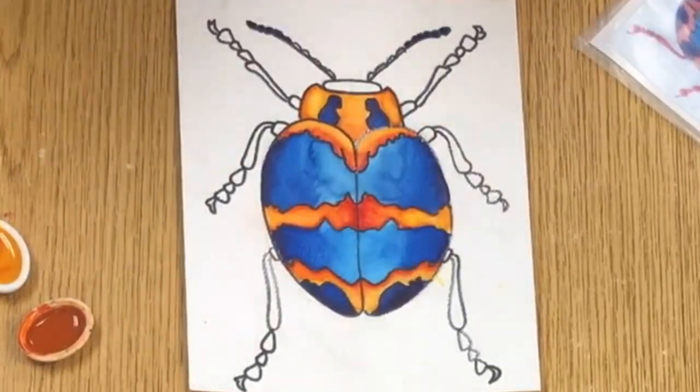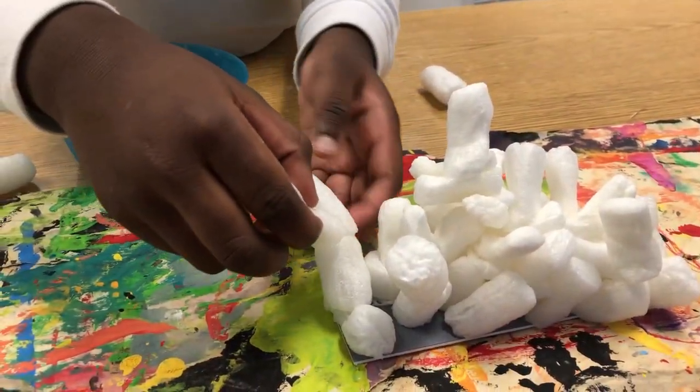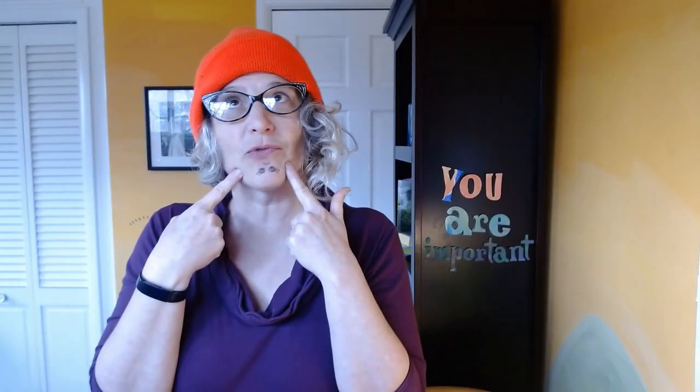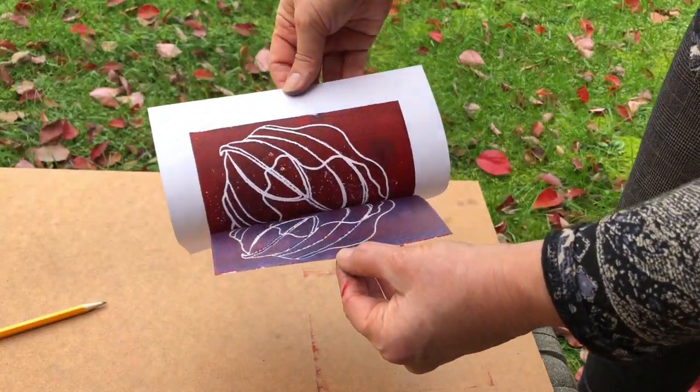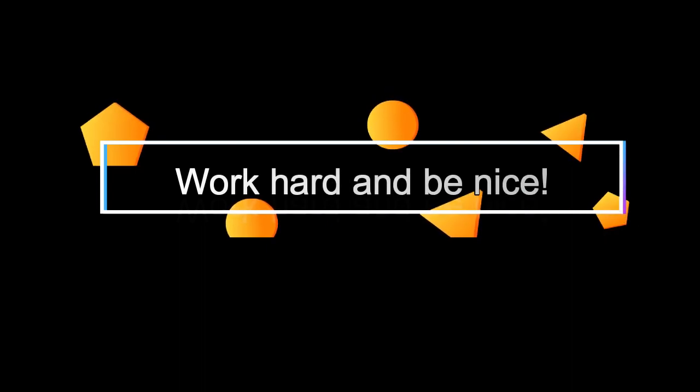All right, I'm going to finish mine and I want you to work on the color that you need to work on. And remember to work hard and be nice.